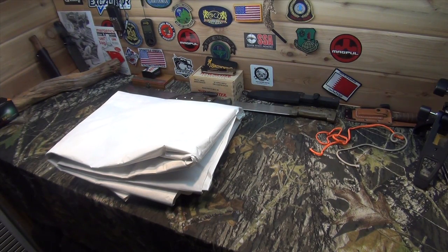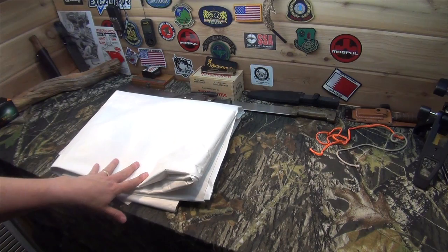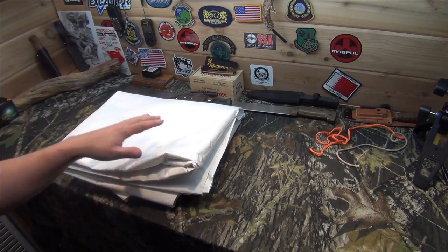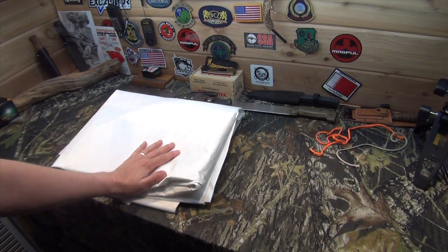A lot of you guys, if you're not familiar with what Tyvek is — it's a waterproof but still breathable material, and they use it in construction to go around houses. I first became aware of Tyvek in survival school, where we used Tyvek material to put maps on. They were called evasion charts and went into survival vests and kits — very durable and waterproof, good for a lot of different things.